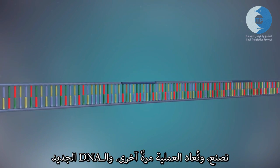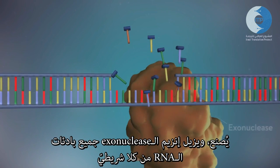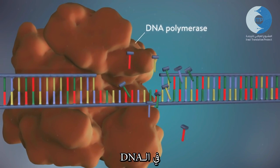Once the new DNA has been made, the enzyme exonuclease removes all the RNA primers from both strands of DNA. Another DNA polymerase enzyme then fills in the gaps that are left behind with DNA.